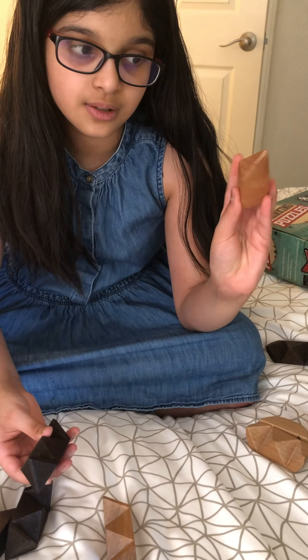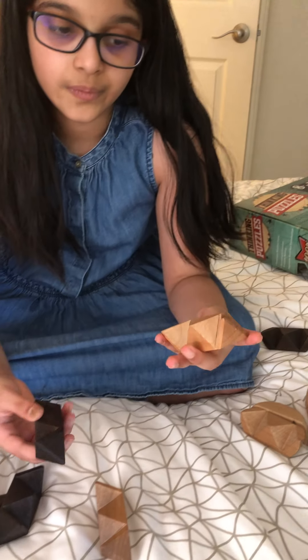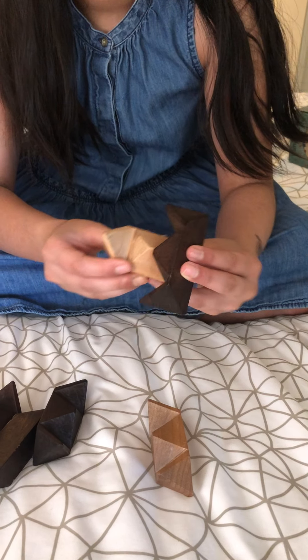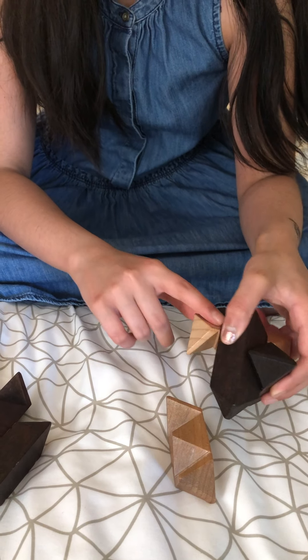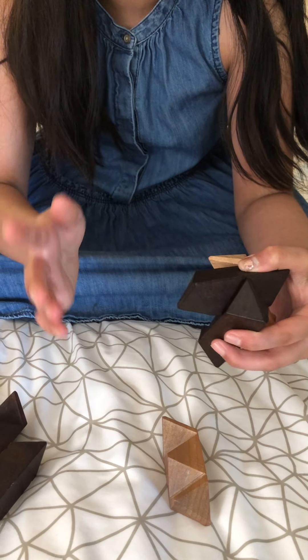Each piece looks like this, whether it's black or white. Then you slip in the black piece like this, and then you slip in another black piece like this. Notice I'm facing the pointy parts of the white piece to my right hand.